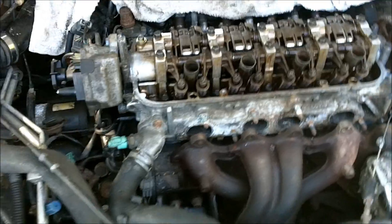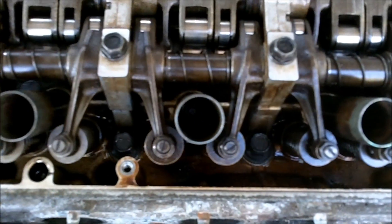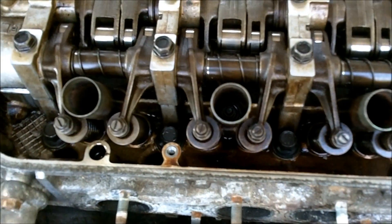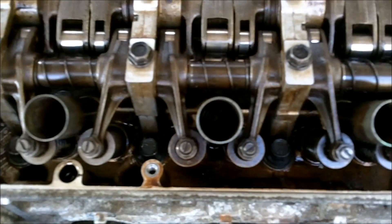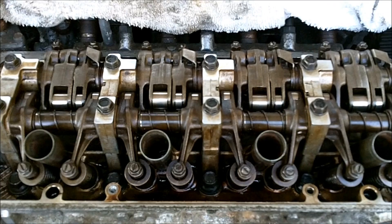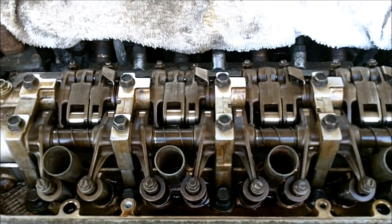Once you have your head set back on the car and the head bolts just finger tightened, you need to torque the head bolts in a sequence similar to the cam tower. You can find the sequence on the link I'm going to post in the description. You torque it in three stages: first tighten all bolts to 29 foot-pounds, then 51 foot-pounds on the second pass, and finally torque everything to 72 foot-pounds following the procedure.